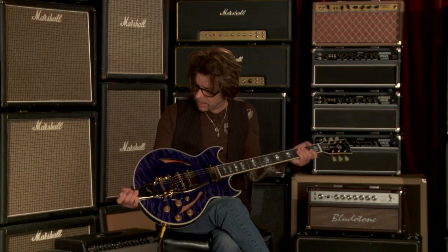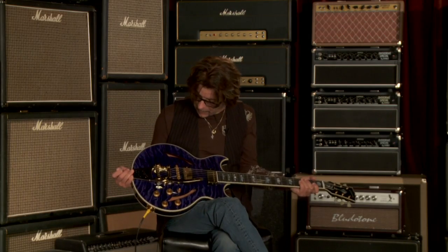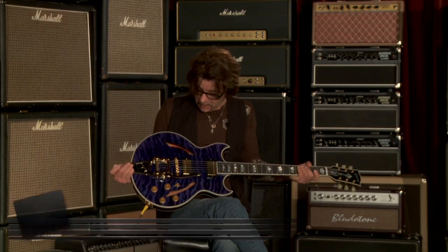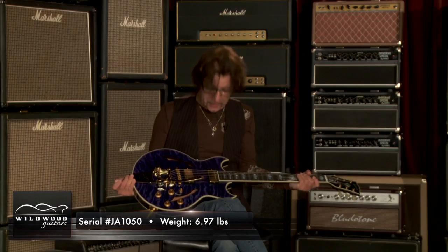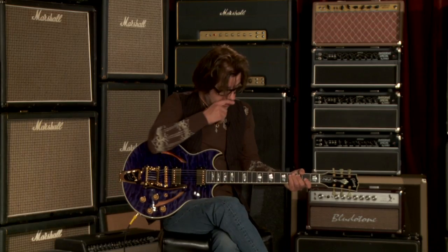Feels nice. This is a pretty resonant guitar. It's a trans blue, which you don't see a lot of — midnight blue, really dark, almost passes for black. Serial number JA-1050. Quilt, 3A quilt top, but a really nice book match on the guitar. Bigsby tailpiece. The pickguard is in the case, so if you want to put the pickguard on it, you can. Call your friends here at Wildwood Guitars.